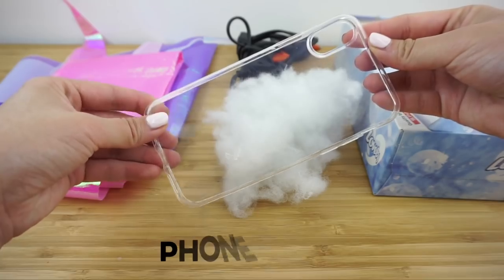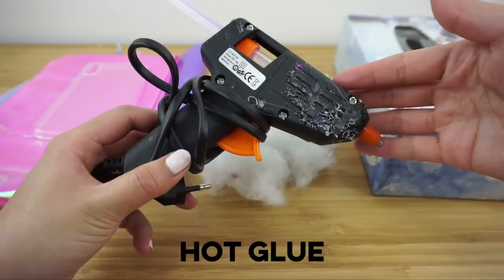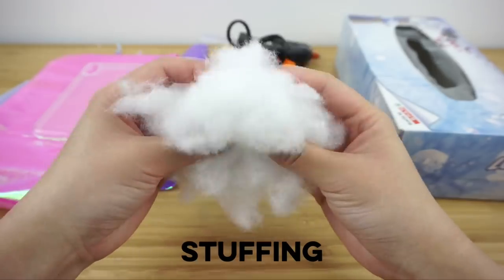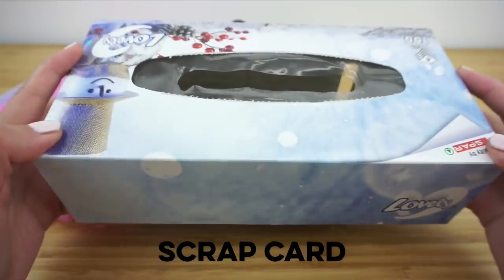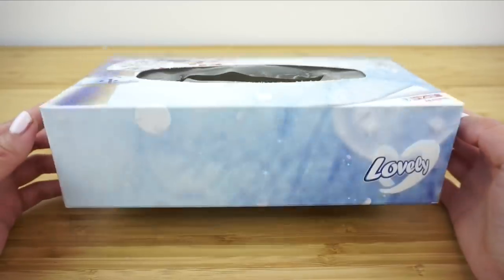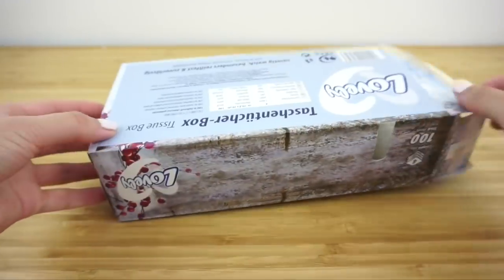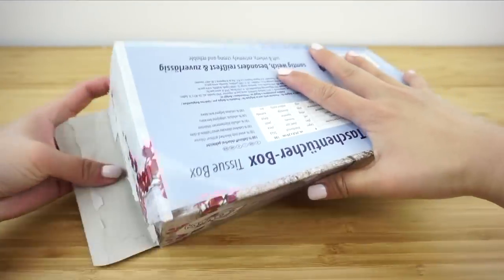To get started you'll need a clear phone case, any fabric of your choice, a hot glue gun, polyester stuffing or cotton wool, and some scrap card. This type of cardboard is super cheap and easy to find. I'm using an old tissue box but you can also cut open cereal or pasta boxes.